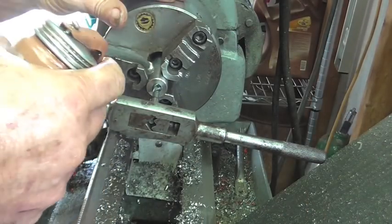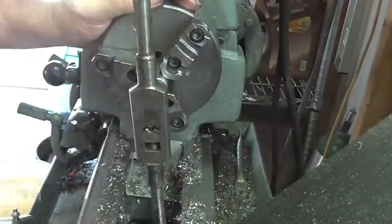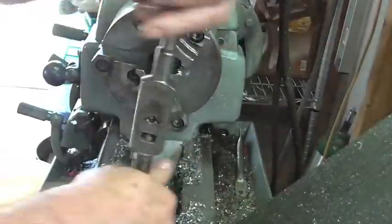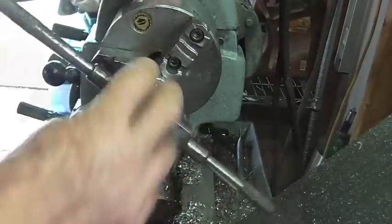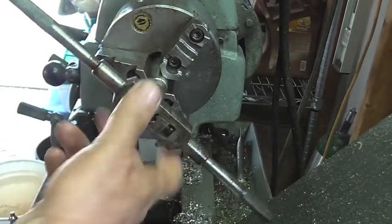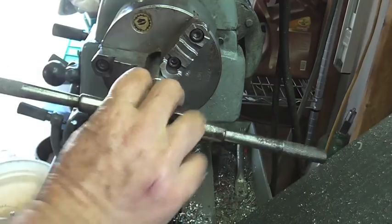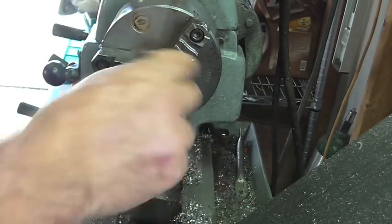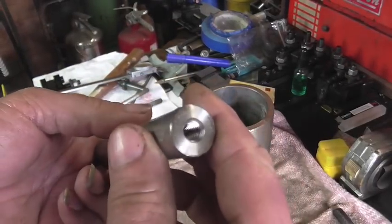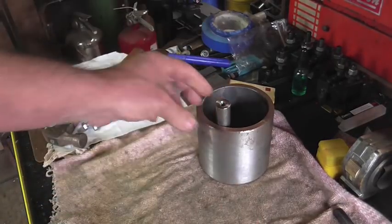It's feeling pretty good. That's it for that hole — we'll flip it around and do the other side. Well there we go: one-inch-deep threads in stainless steel. No idea why they need it that deep, but that's what I was told, and that's what I'm doing. One down.